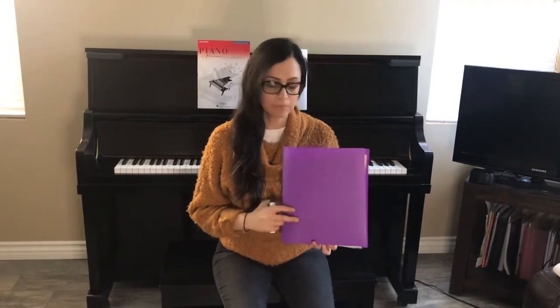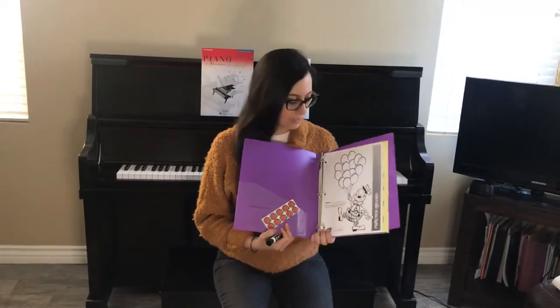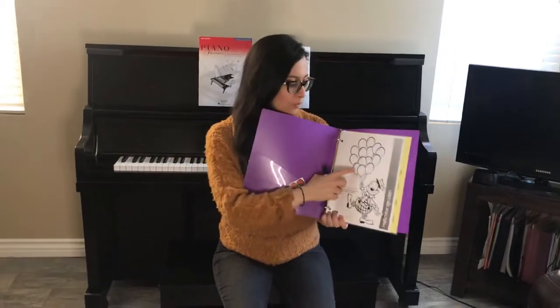Hi class! Welcome! You received your folder. When you open it, you're gonna find your practice sheet. For every day that you practice, I want you to color one of the balloons.